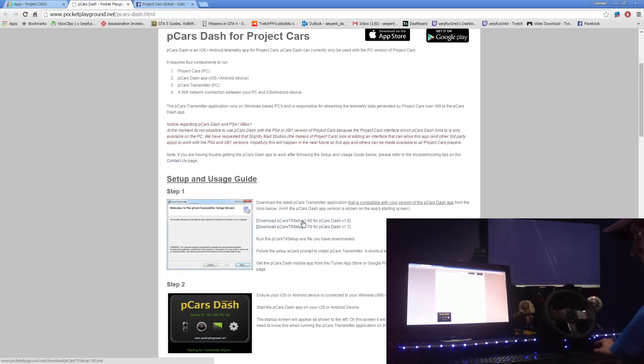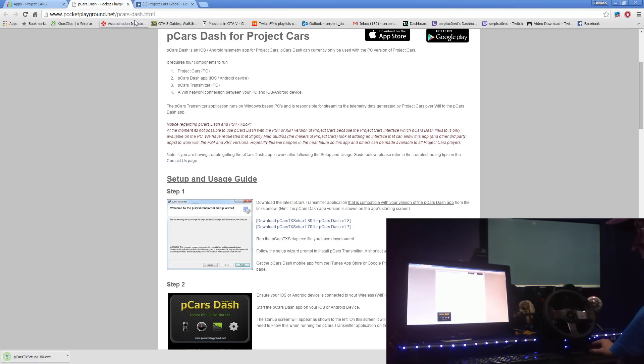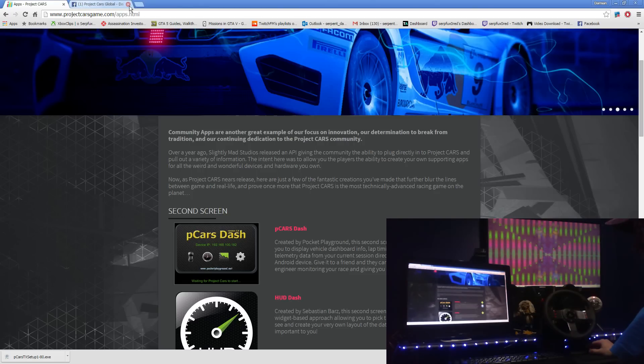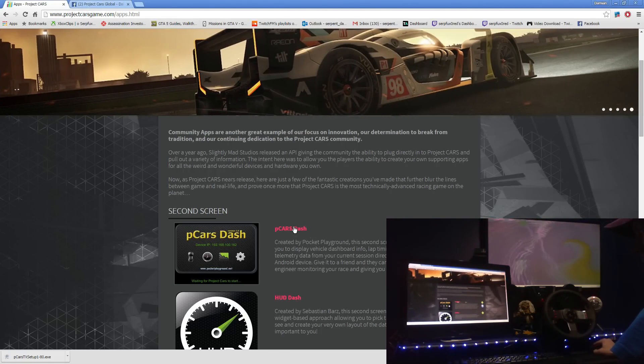First you need to go to this website and download the program — save that to your desktop. You can find it at www.projectcarsgame.com/apps.html and it'll take you there.